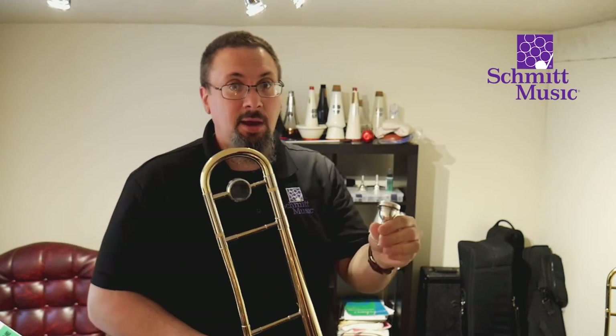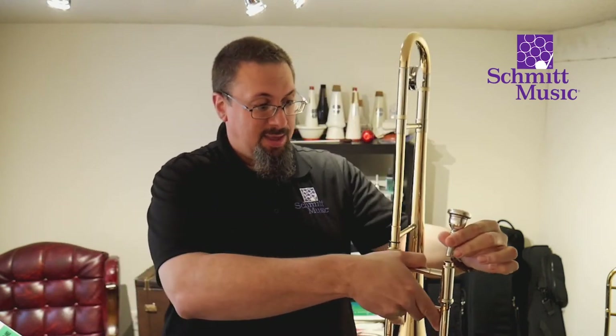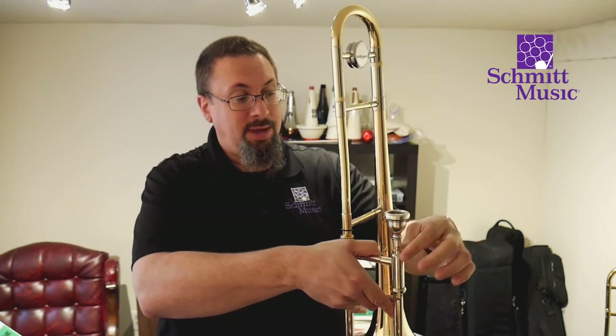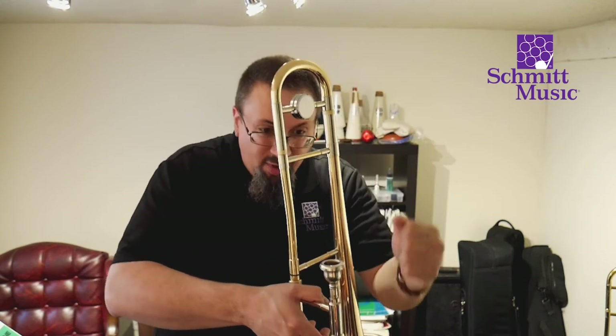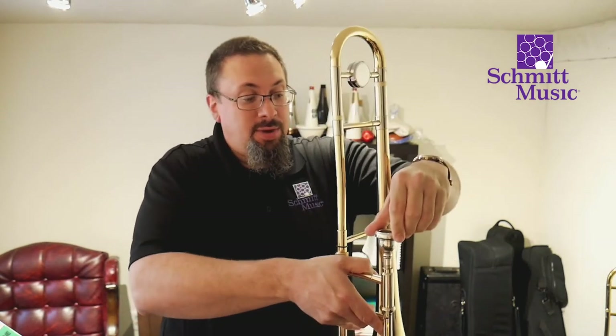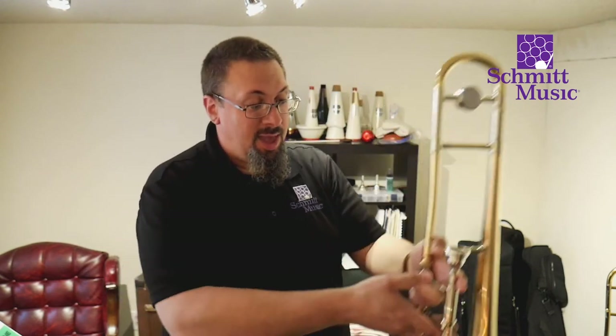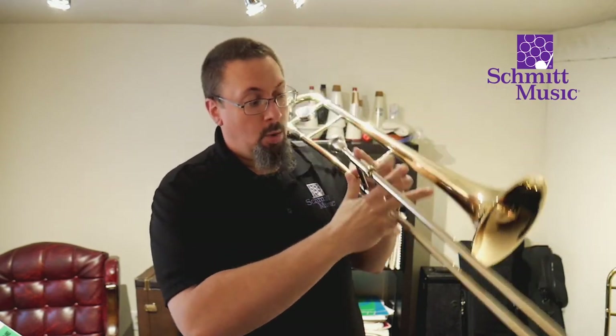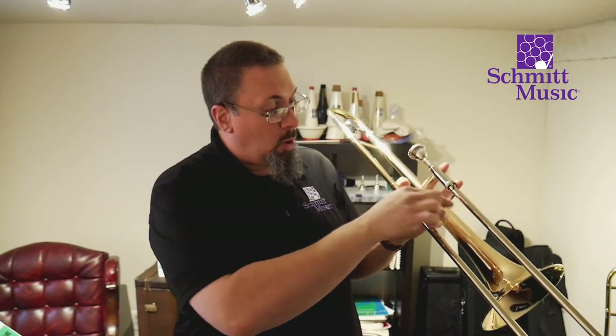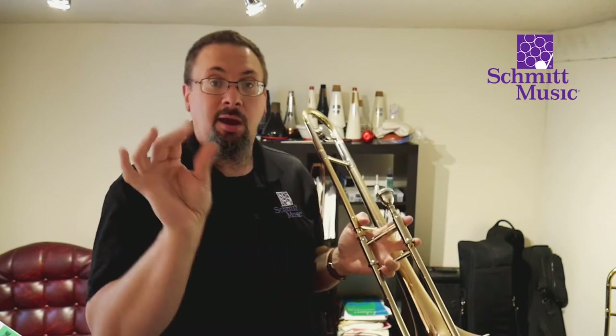Next, we're going to take the mouthpiece and put it inside the mouthpiece receiver. The shank — the small part of the mouthpiece — fits in just like that, and you don't have to crank it down or push hard. Just give it a little twist and it will sit perfectly in place. Then we hold our trombone on our shoulder and take our right hand to grab the brace — I like thumb and two fingers — and bring it up to our mouth.